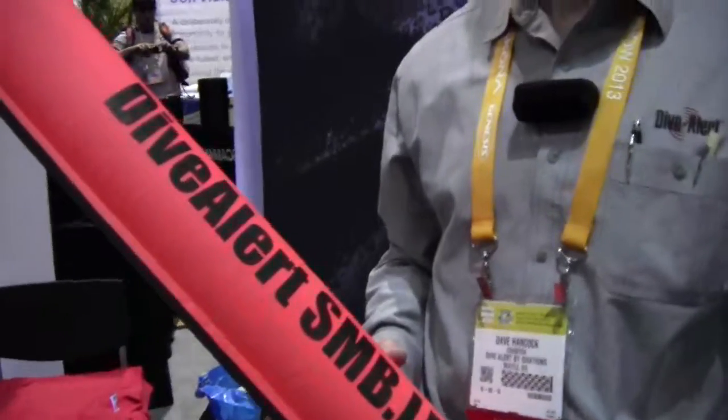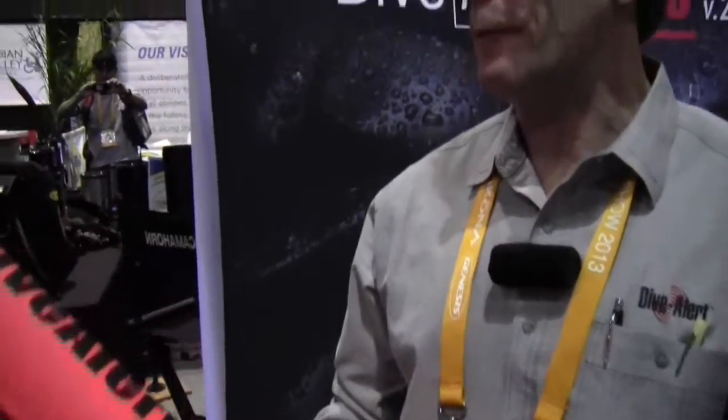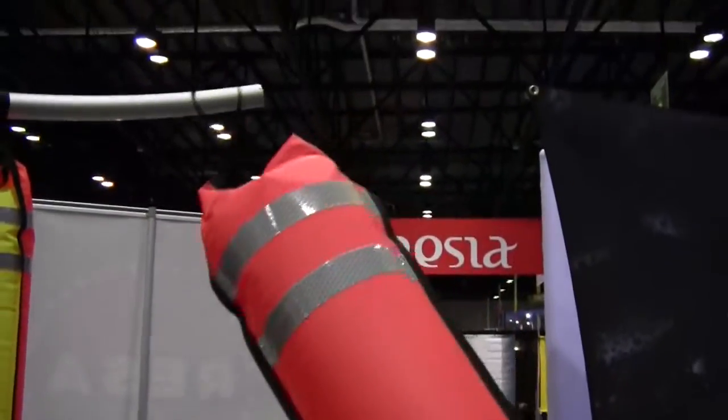Mike Hughes with Dive News Network, and here we have Dave, who is going to show us a dive alert SMB LED. Thanks for coming over, Mike. I'm Dave from Dive Alert, and we've come out with this new surface marker buoy that no one has anything like in the marketplace.